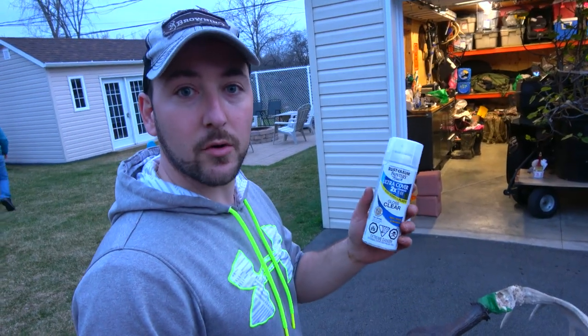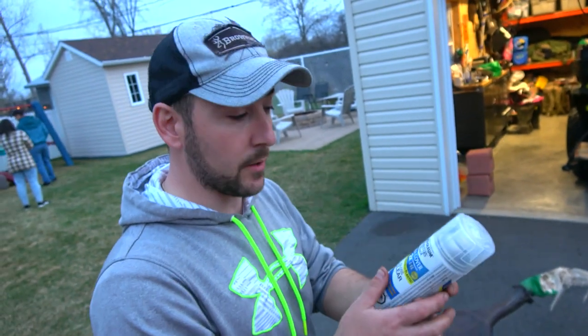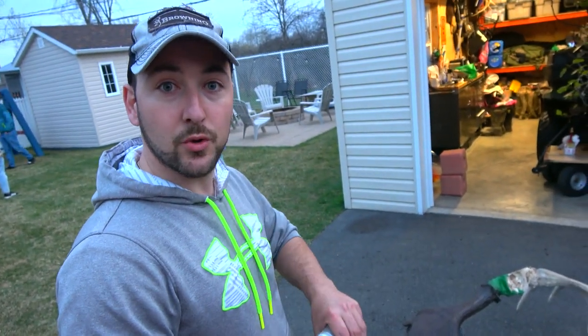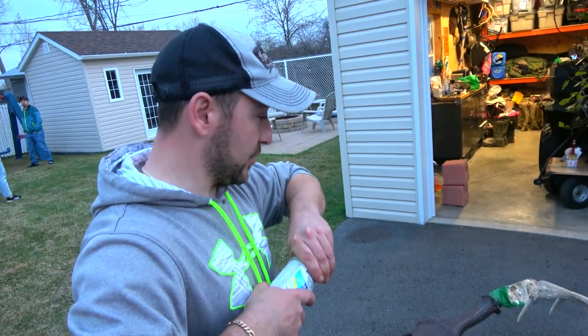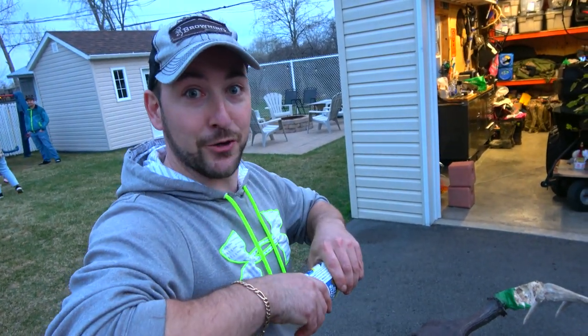Alright guys, we're at the clear coat stage. This is non-yellowing, super fast drying — and non-yellowing is super important. Once you're happy with the color you chose, this is the last step. Once you do this it's final, so make sure you're happy with the color.